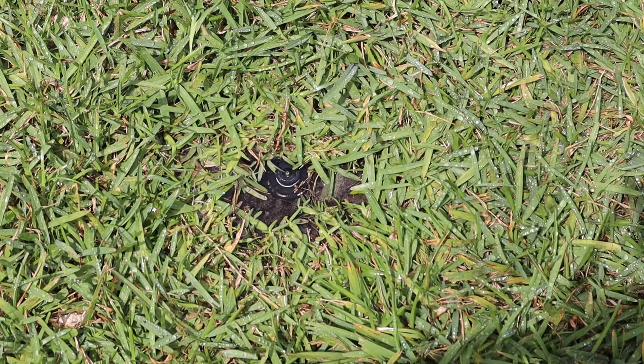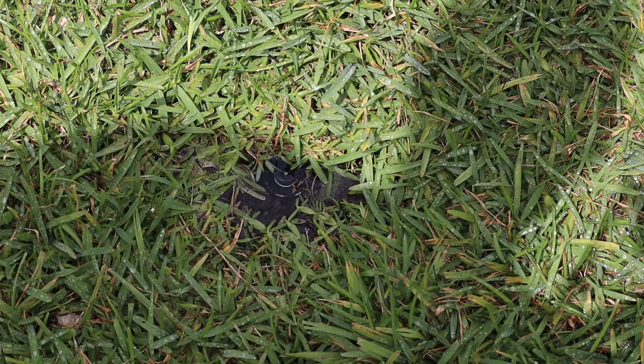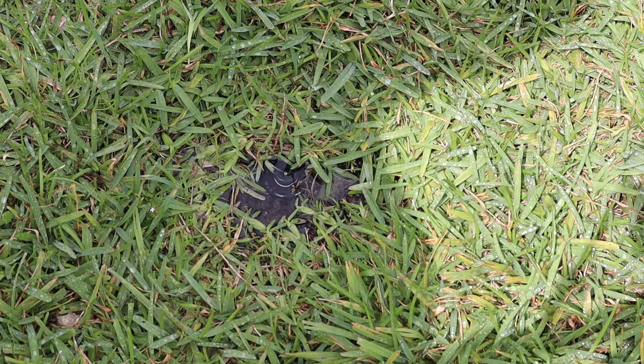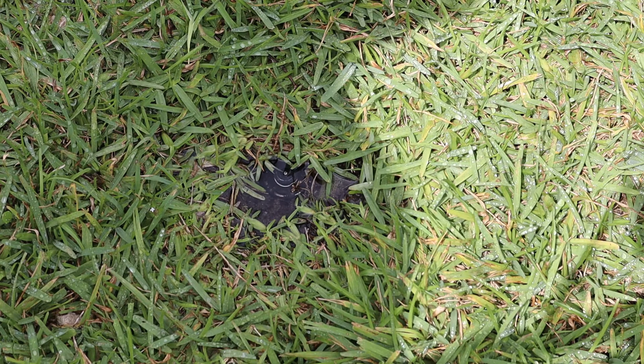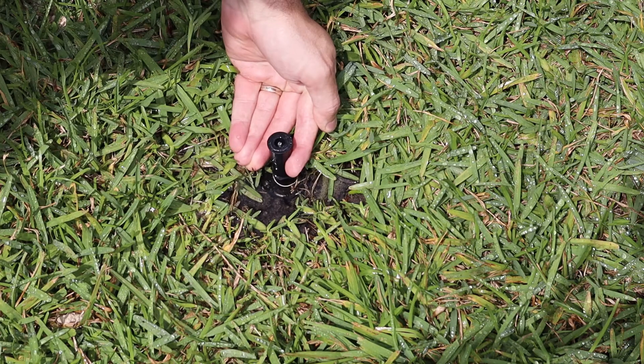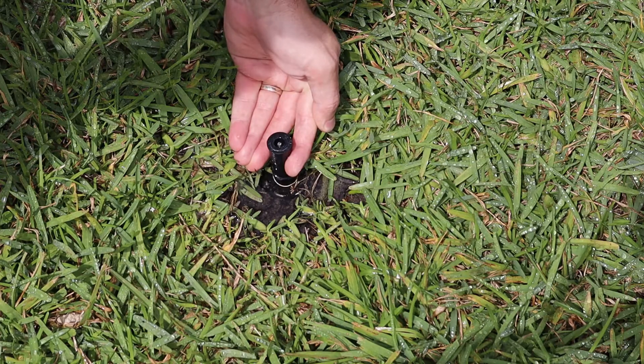I've got another sprinkler zone running and notice that the water is now slowing down — it's nowhere near as voluminous as it was before. You do have to give it a couple of minutes for the water to stop, because especially if this is the last sprinkler on the zone, there's going to be water in the pipes that gravity drains. Wait a minute or two. You can pull the sprinkler head up and see if you see any water coming out — and notice there is none now. So that solved our problem.